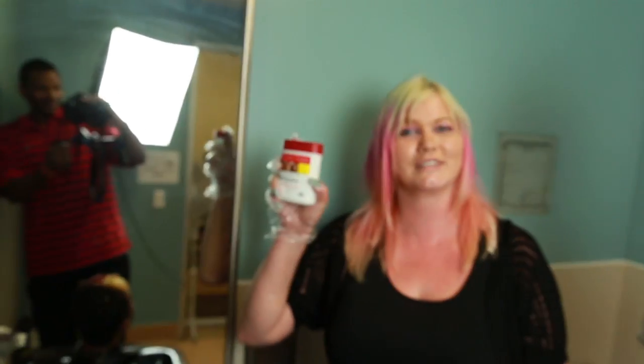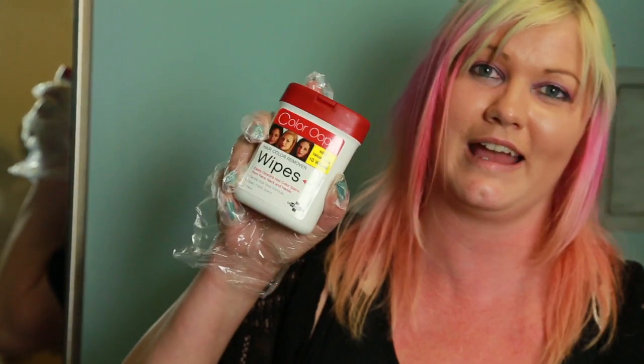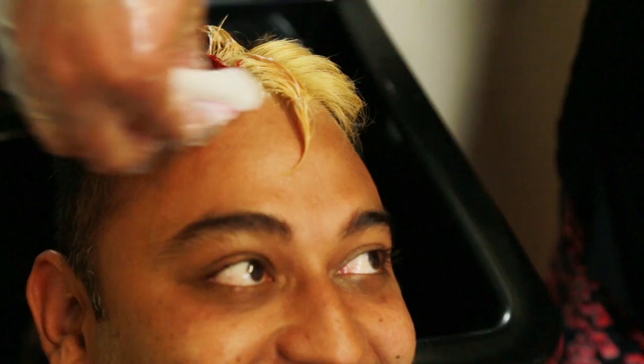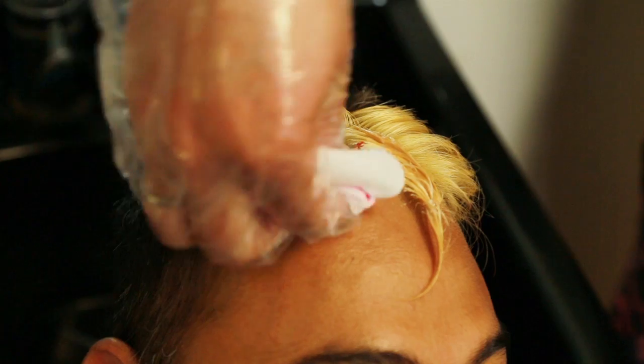I accidentally got some on his forehead. What should we do? I have this great new product called Color Oops. Color Oops wipes will easily wipe off any hair color accidentally put on your skin. Watch as I magically make that stain go away.